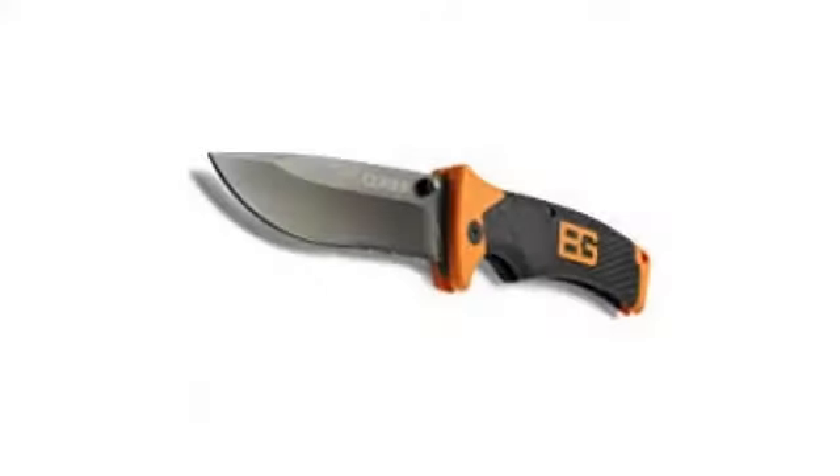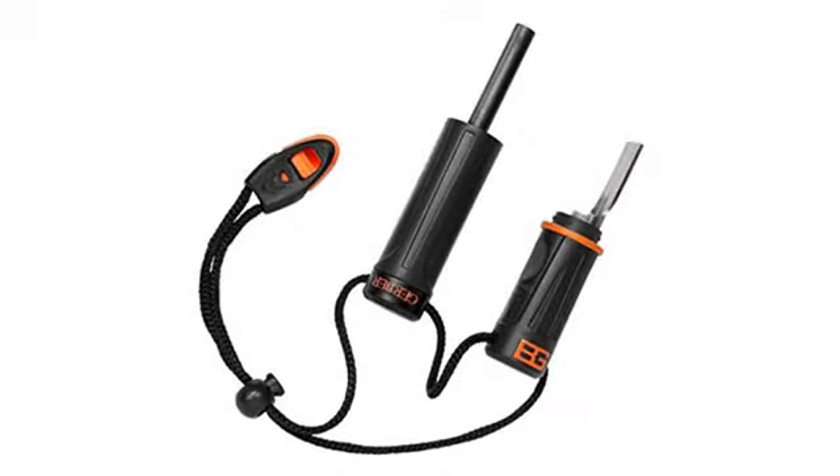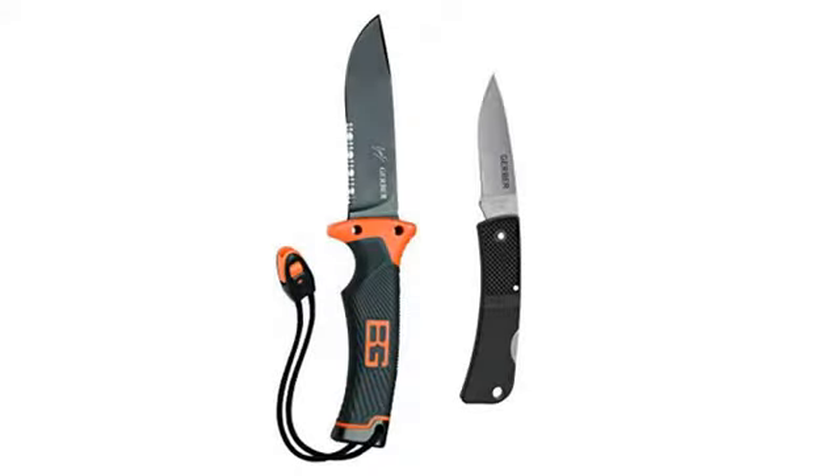Don't try and baton with it. And don't baton period — it's stupid. There is plenty of fallen wood in the forest to burn. All that does is tear up your knife. Back to the review: if you use it for opening MREs and such, cutting bait, or mild skinning, you will be fine. I think it's a fine bargain blade.